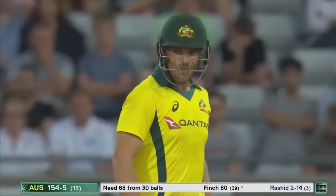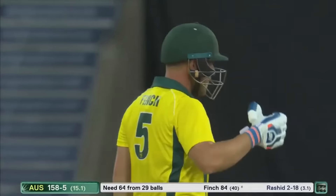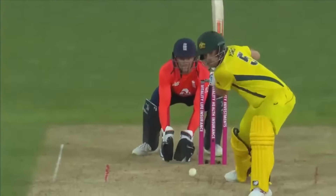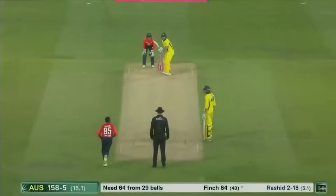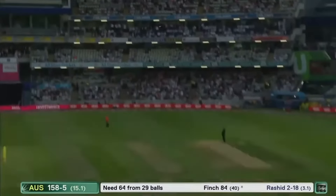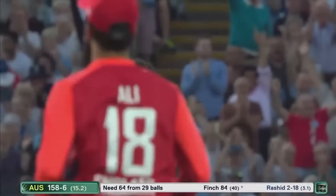Oh, it's power again from Aaron Finch — it's on a plate from Adil Rashid this time. 84 from 40 for Finch. Just like the way he's staying really still — look at that nice foundation, nice base. Well, that's tossed up, gone high — it's Jordan under it. Great pair of hands — it's a good catch. And that could be game over.